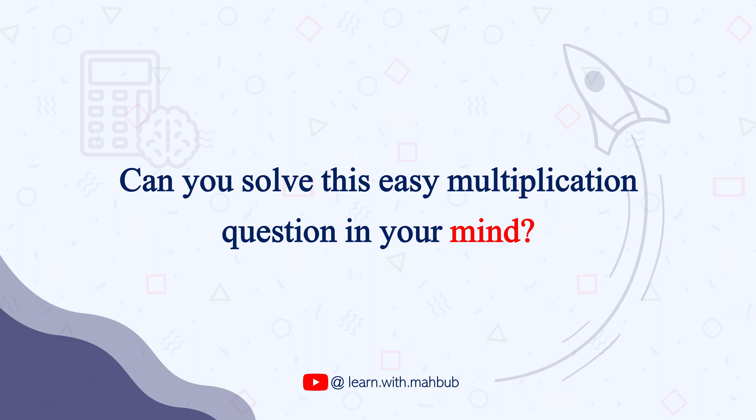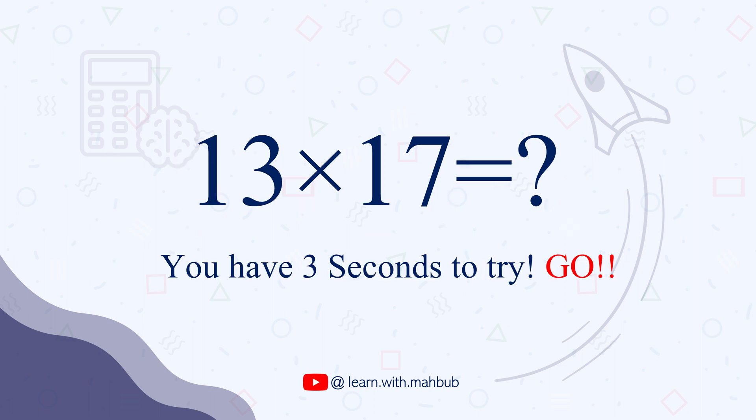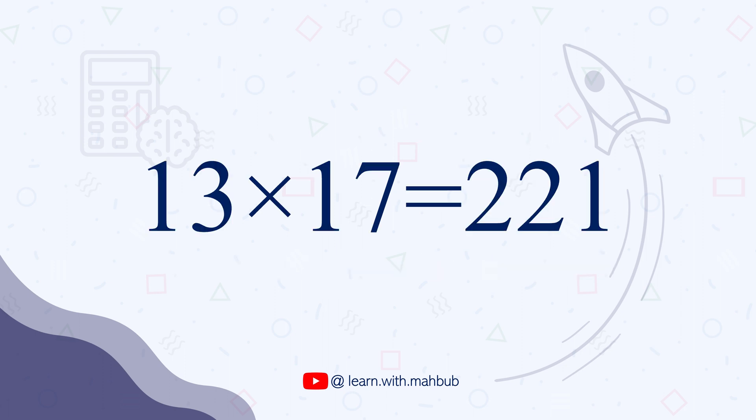Can you solve this easy multiplication question in your mind? 13 times 17. You should be able to answer this pretty much instantly, but I am giving you 3 seconds. Times up. Did you get the answer 221?